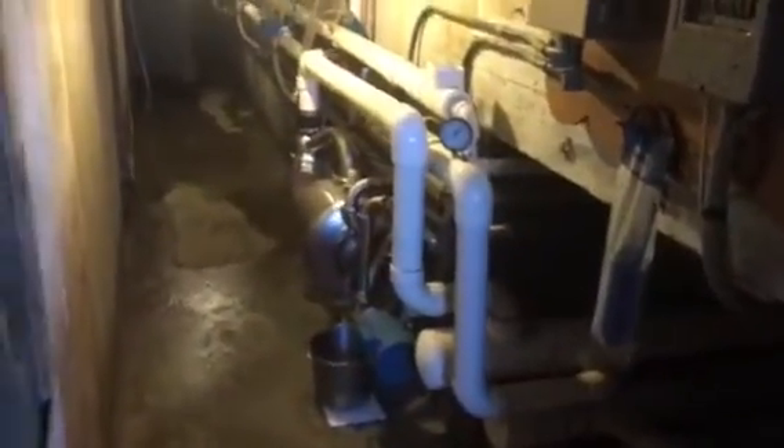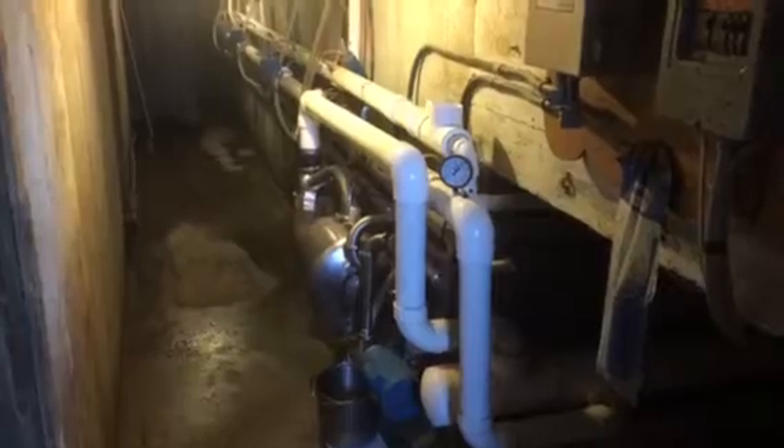Then we put it up through the pipes and it comes down underneath where we are standing, and it's pumped over into the milk house. In the milk house we put this pipe in the tank before we start milking.